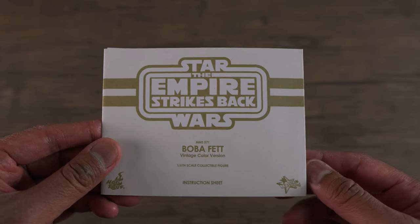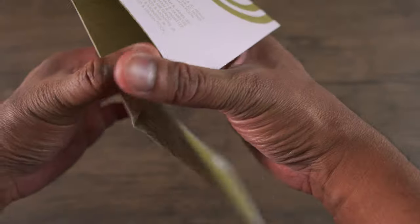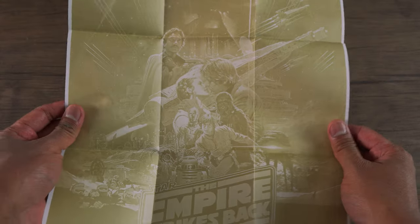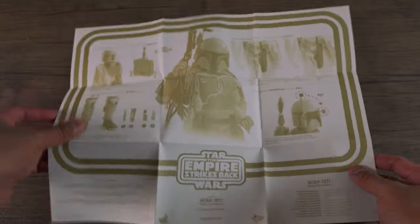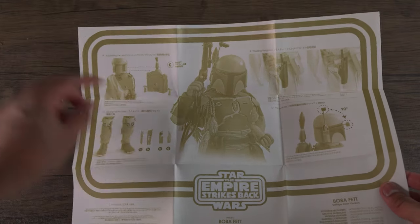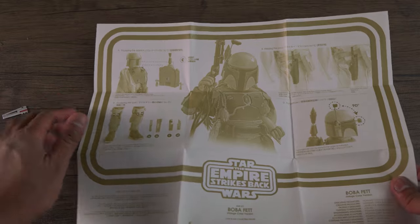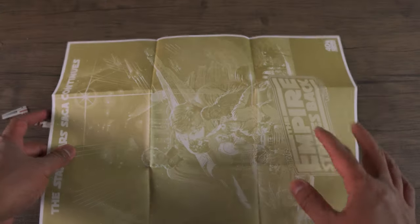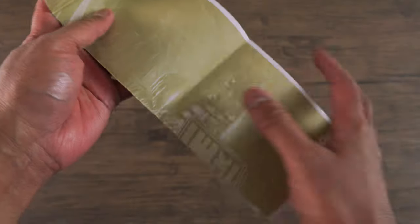You also get four tools, which go in the bottom of his pants. And if you read the instruction manual, it will tell you where to put these tools. Hot Toys did a really cool thing with the instruction manual. If you open it up, it actually turns into a nice little Empire Strikes Back poster. And if you flip the instruction manual, you can see how to put the tools on his pants. Really loving this instruction manual. I wish they do this with future figures.